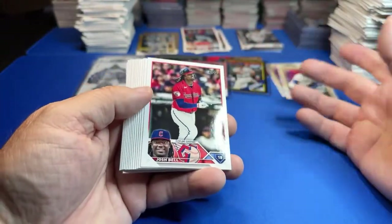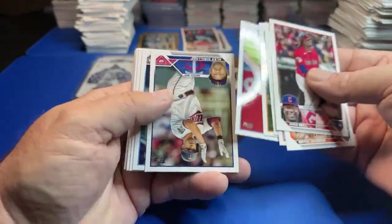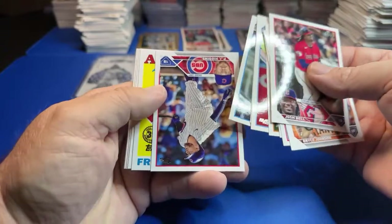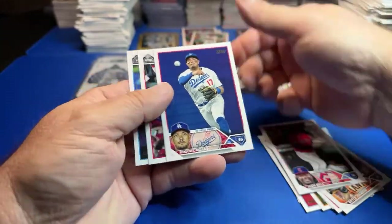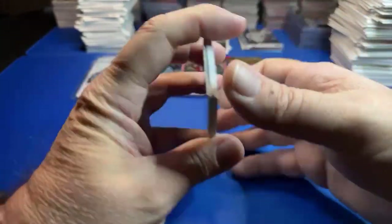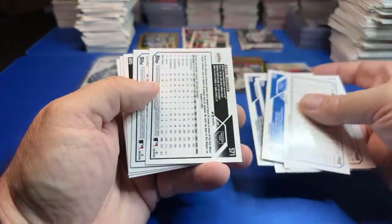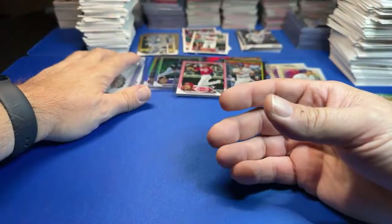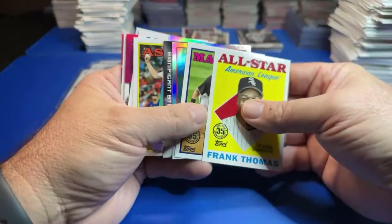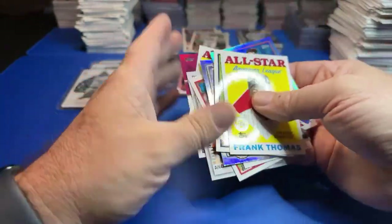We might not get a hit out of this box in terms of the relic or auto. And Frank Thomas — Jordan Walker. We didn't get a relic out of this box, unless I missed something. I was just looking around to see if we had a relic. I don't think I missed an auto — no hit.